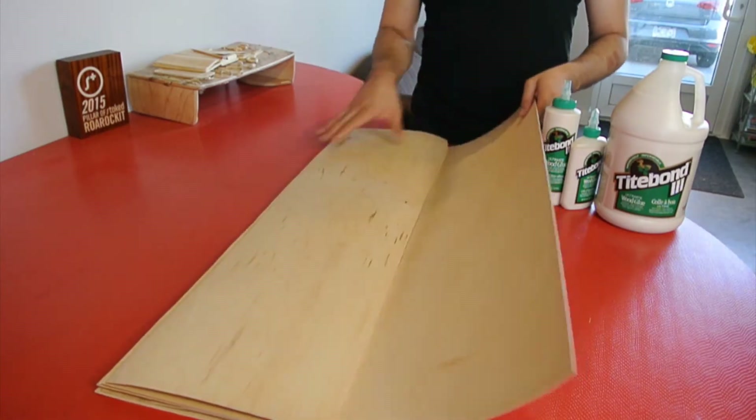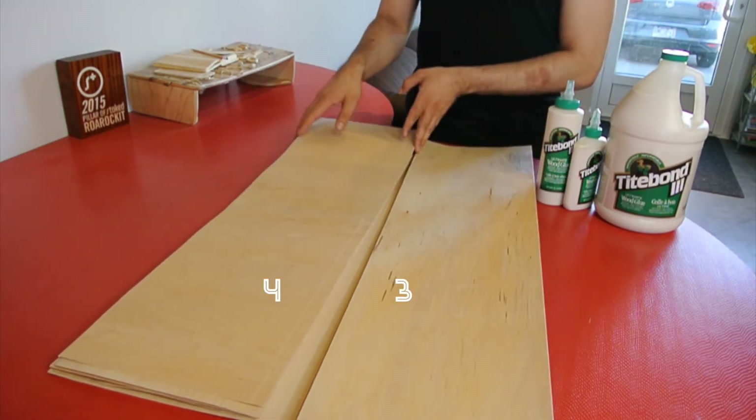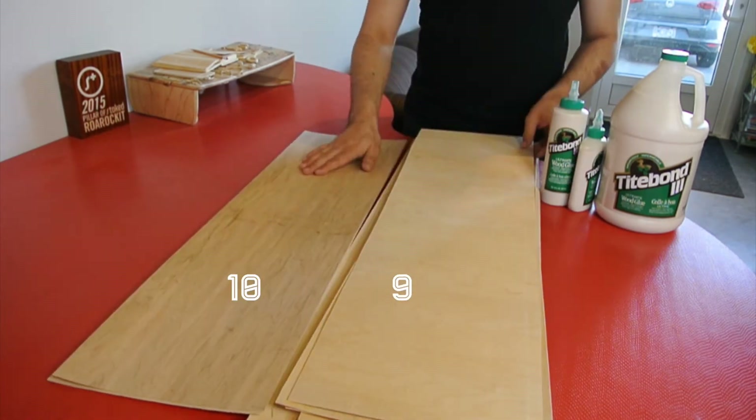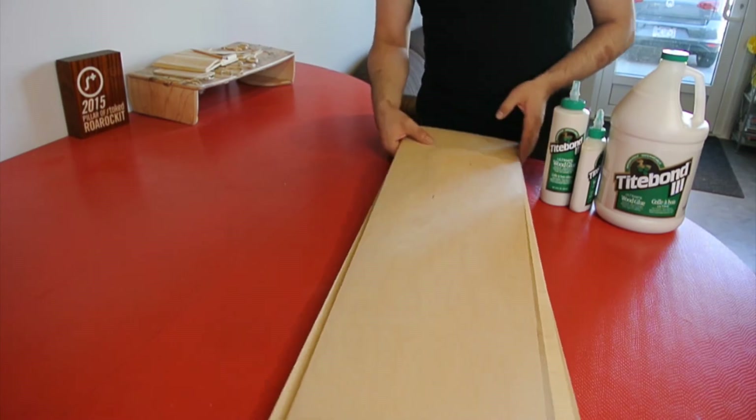Let's verify that by counting. We're not gluing this one up, so we've got faces one, two, three, four... eleven and twelve. And again, not gluing up this sheet. So yes, I've got 12.